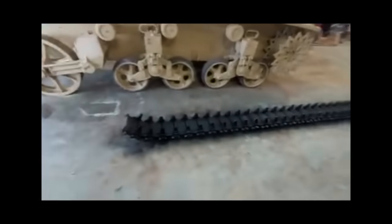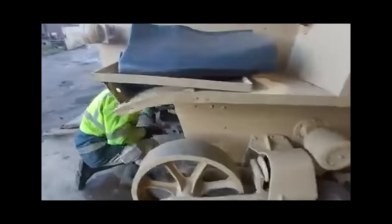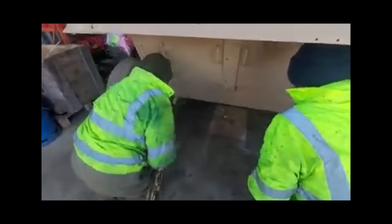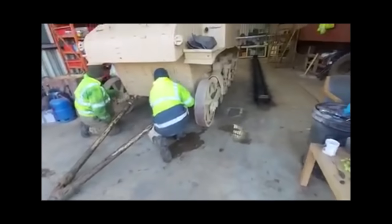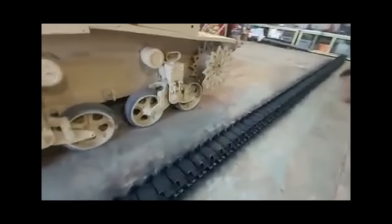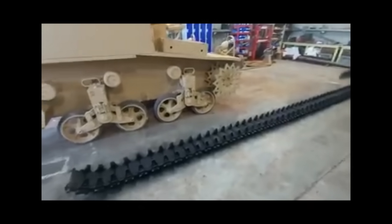The first job today is to put this track back onto the Stuart. Because there's no engine in it yet, we're going to fit an A-frame on. Then we're going to pull it back a bit so this lines up — push it across, push it back on, and simple as that the track will be on.